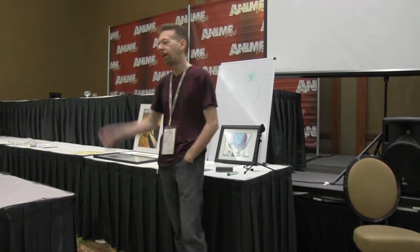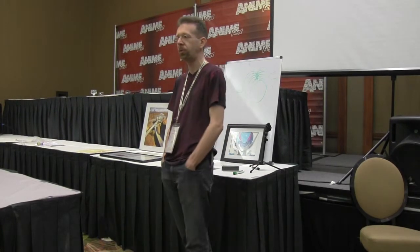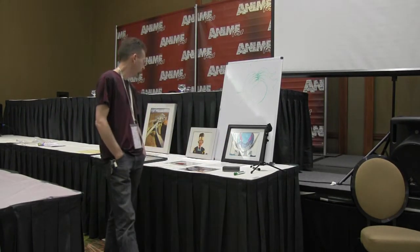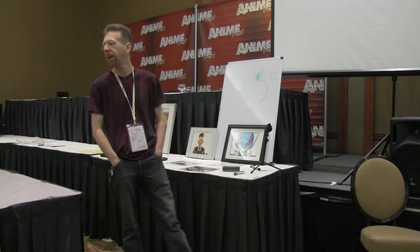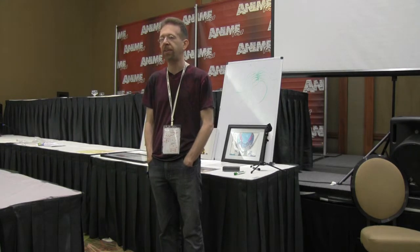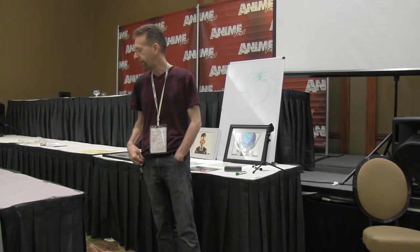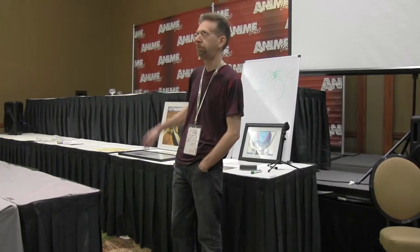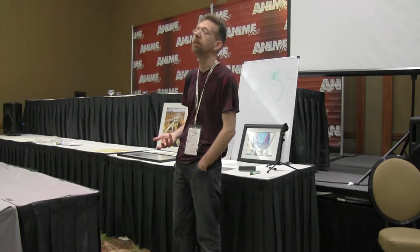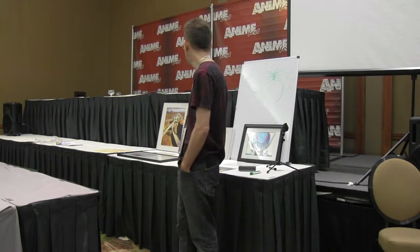Hey everybody, my name is Paul Wilson. This panel is about animation cells, backgrounds, duga, genga — a little bit of their background, how they're made, some of the information that's actually on the cells and on the pencils, and how to take care of them in terms of framing, storage, all that fun stuff. I've been collecting them for probably 25, 30 years, and I've been a picture framer for 27 years, so I've been dealing with this stuff on a professional basis.